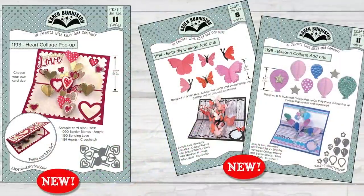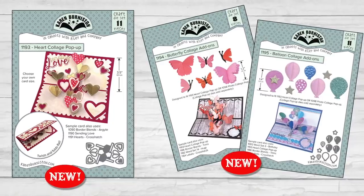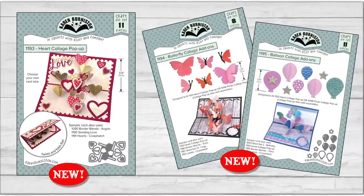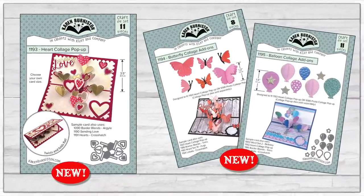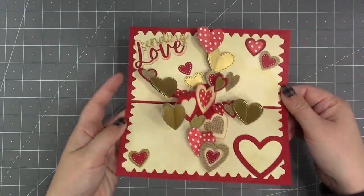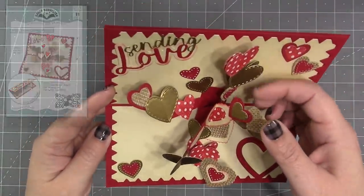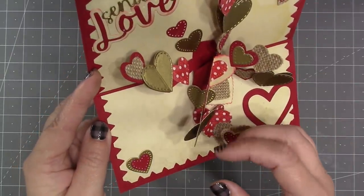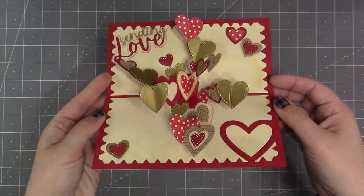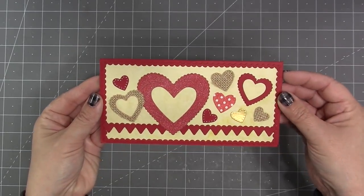Finishing out this collection is our new slimline friendly heart collage pop-up, along with two add-on sets: the butterfly collage add-ons and the balloon collage add-ons. The mechanism to make these shape collages is included in the base die — the heart collage pop-up — which comes with a variety of hearts including 3D expanding hearts to really make an amazing explosion of hearts. It is slimline and mini slimline friendly.